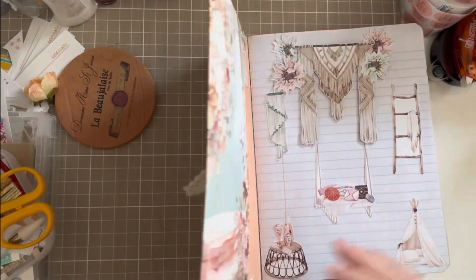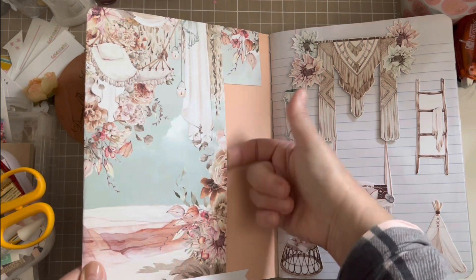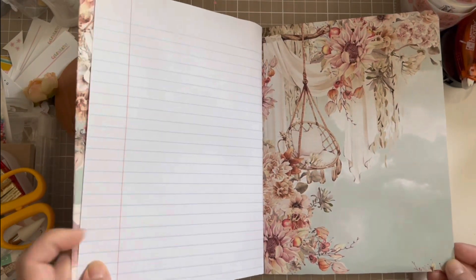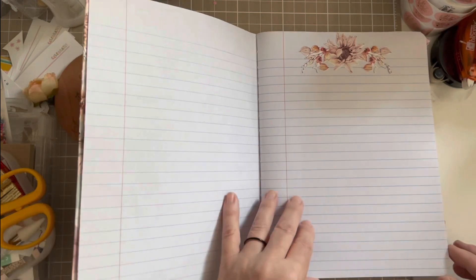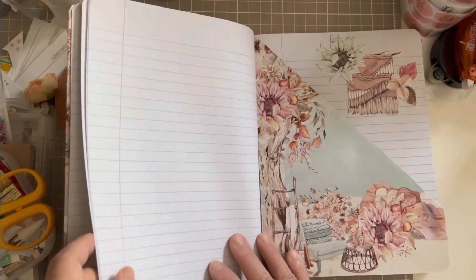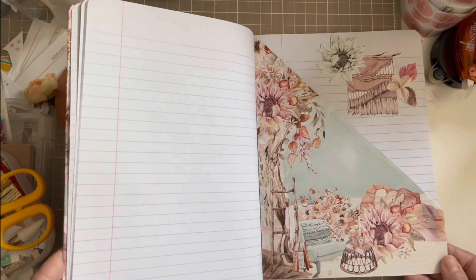I used a different technique — I folded over a 12 by 12 paper and on both sides I made a pocket from the paper. This is my first page, and look at this divider. This collection is a little bit boho, a little bit whimsical, a little bit everything — so much fun.